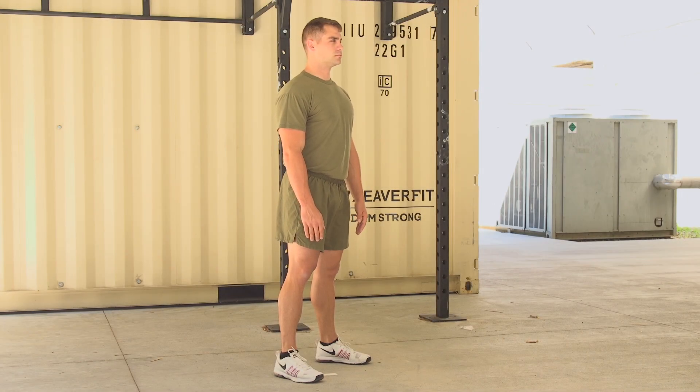Trunk twist. The Marine will start standing tall with feet hip-width apart and the arms extended out to their sides.